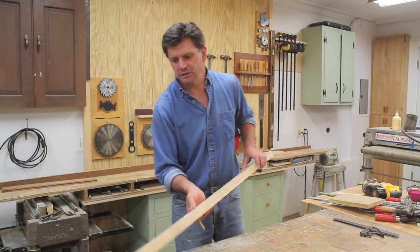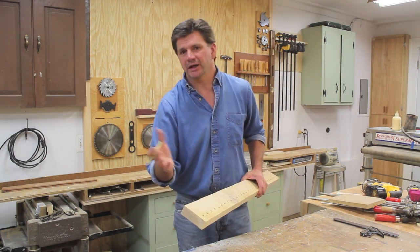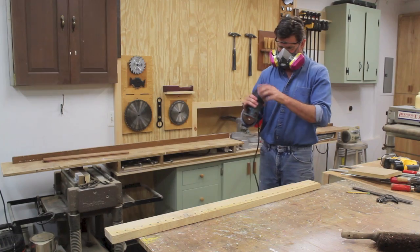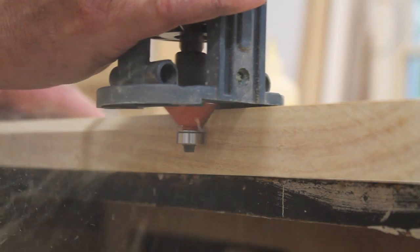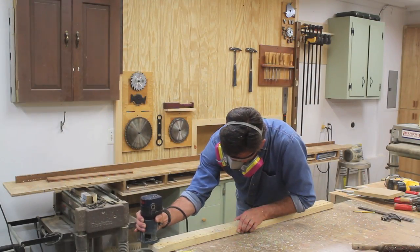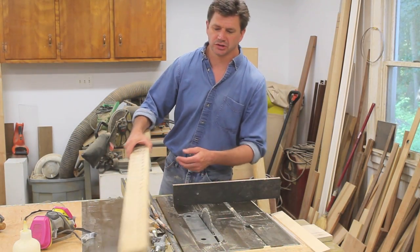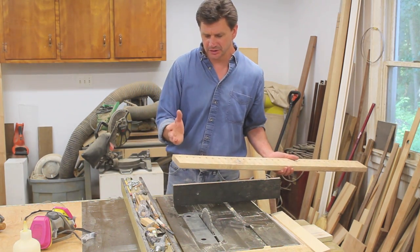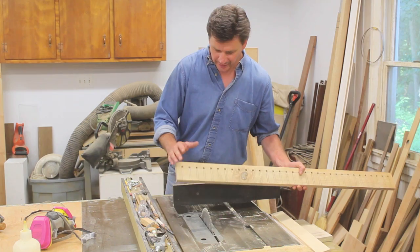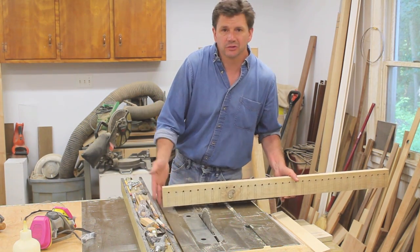Before I start cutting out these slots I'll put a chamfer bit in the router just to clean up the bottom edge and make it look a little bit nicer. I was originally going to use the jigsaw for cutting these slots out, but I think I'll get a cleaner cut using the table saw. If it seems a little scary because the blade is so high, I'll go back to the original idea of using a jigsaw.